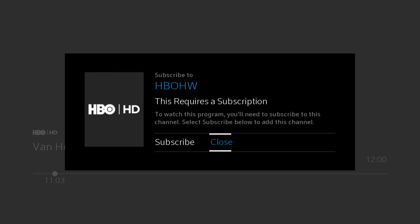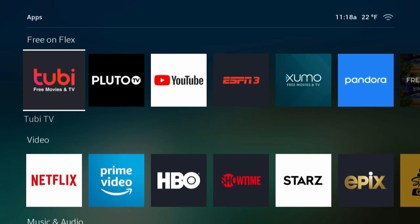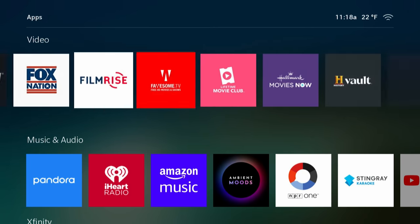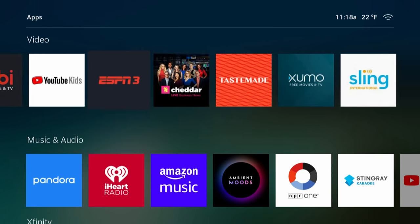Sharp viewers will notice I left a few names off the list — there is no Hulu, no Disney+, no CBS All Access, no Spotify for music, and on and on. There are a lot of apps missing. It's worth noting that last year Comcast agreed to sell its stake in Hulu to Disney, so maybe that has something to do with that app missing from the Flex — maybe, maybe not.